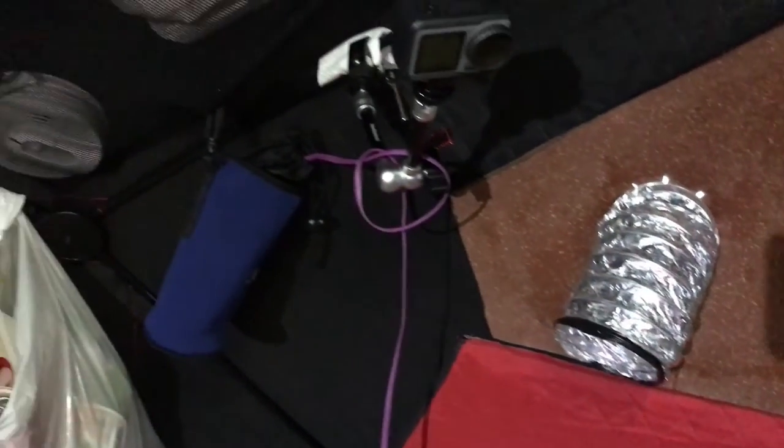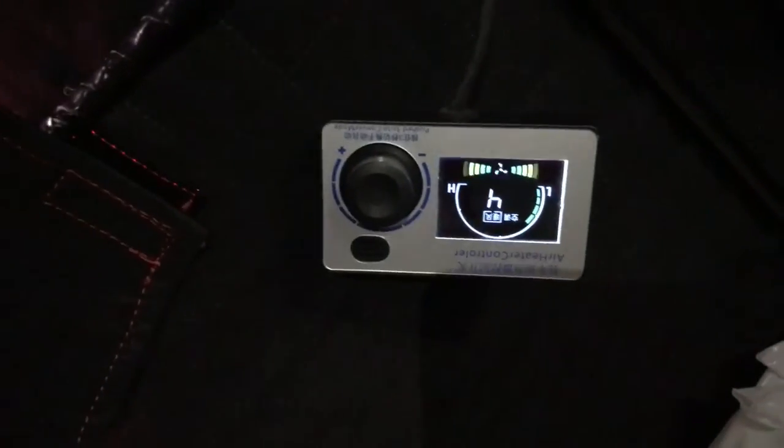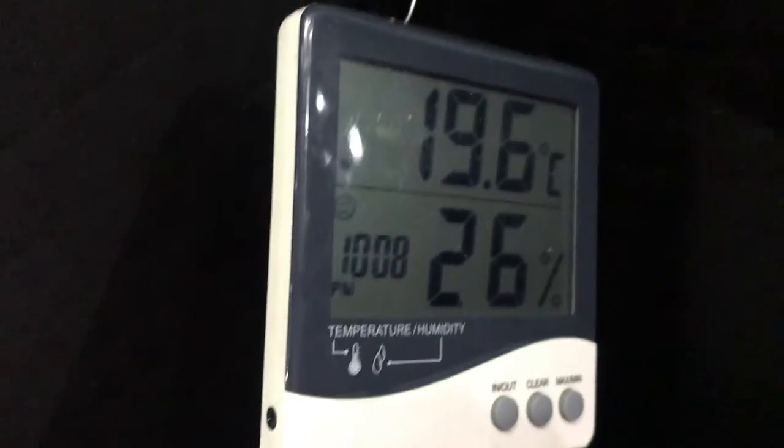There's the heater going — it's first thing in the morning. I just turned it up to 4; I had it running all night on 2 because it warmed up. It's 19 degrees, almost 20 degrees in here. I think I have to turn it down because it is a little bit warm in here.